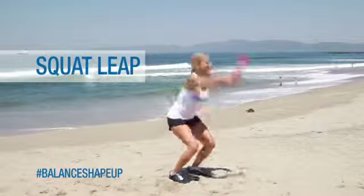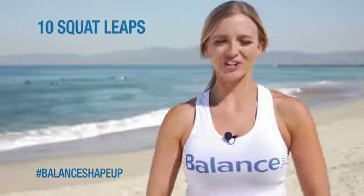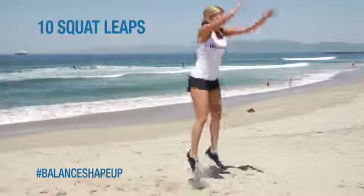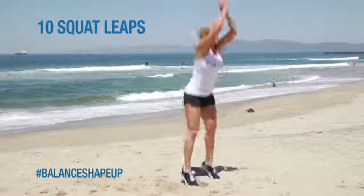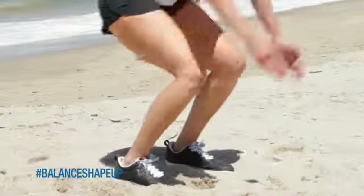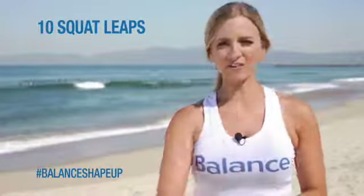Our next exercise, we're going to do 10 squat leaps. Have your shoulders back, your knees slightly bent, just pushing off from your glutes. You're really using the back of your legs to drive you forward, making sure that you land between your toe and your heel. Soft landing, knees bent — just keep on going.